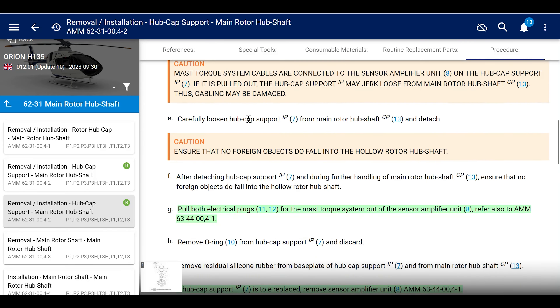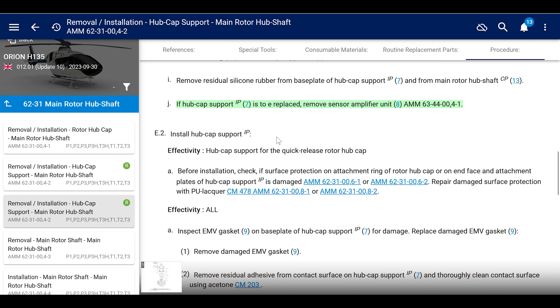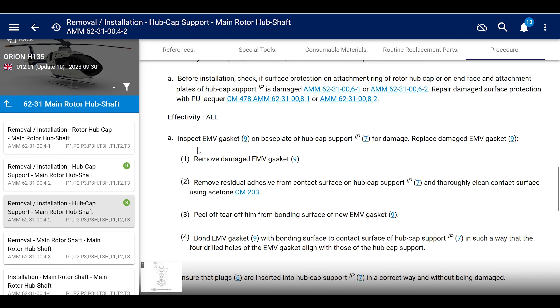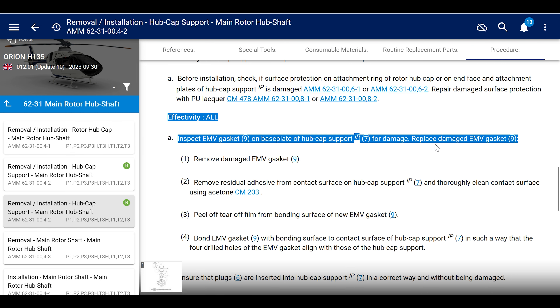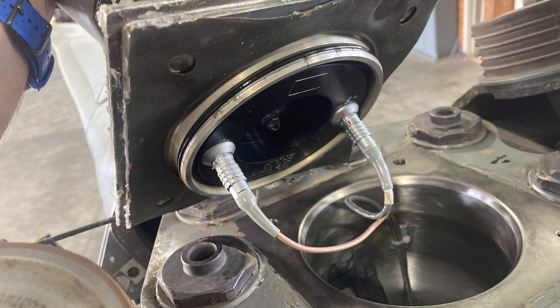The best part about this EMC gasket: in the maintenance manual, if you go to installation of the hubcap support and scroll down to effectivity, all it says is inspect the EMV gasket on base plate and hubcap support for damage, and replace if damaged. The IPC calls it EMC, the manual calls it EMV - anyway. If it's good enough to reuse for 10 years as long as it looks good, then why do you have to throw it away just because it's been sitting on your shelf for 12 months? Wild.